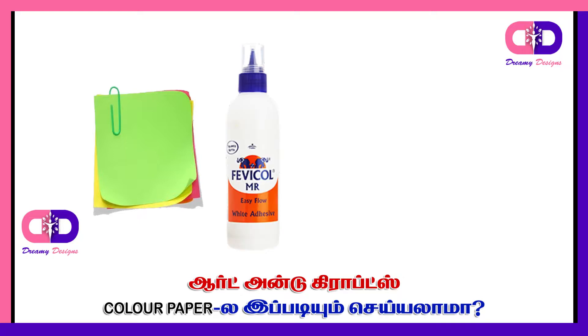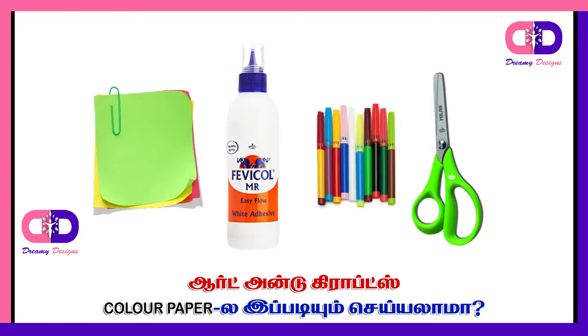It will be easy to do this. Color paper, Fevicol, sketch, and scissor — these are the materials you will need.